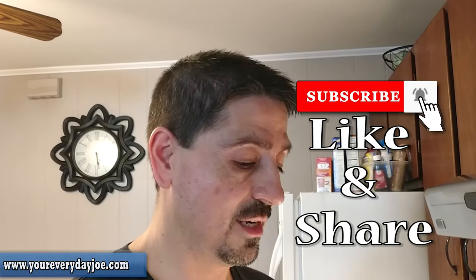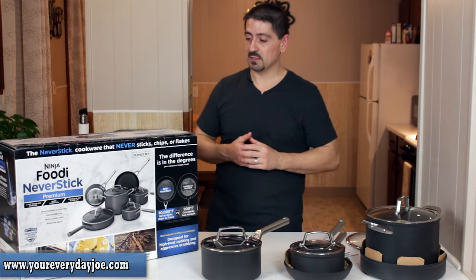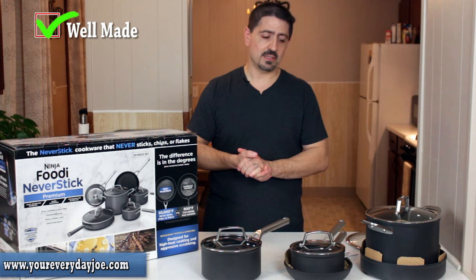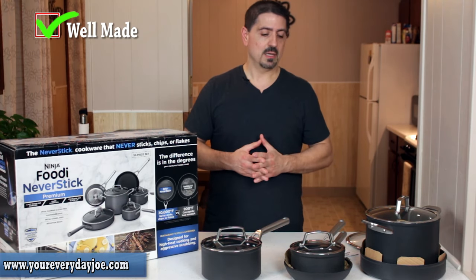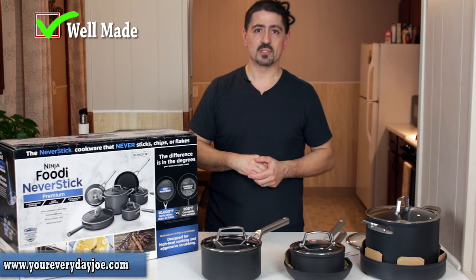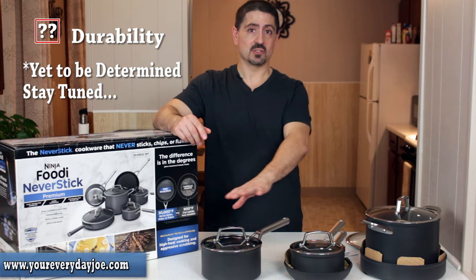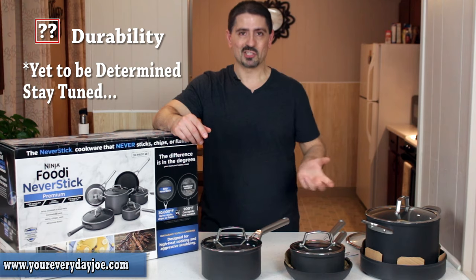So those are my tests so far. I'm probably going to continue using these and if I find anything I'll put it on YouTube or let you guys know in the comments. My first impression of the Ninja Foodi Never Stick cookware: I think it's well made. The pots are heavier than the ones I had — they feel heavy duty and premium. The question is how long is this coating going to last? I've had Teflon and ceramic where after a few weeks it starts getting scratched up and worn out, so I'm curious to see how long this lasts.